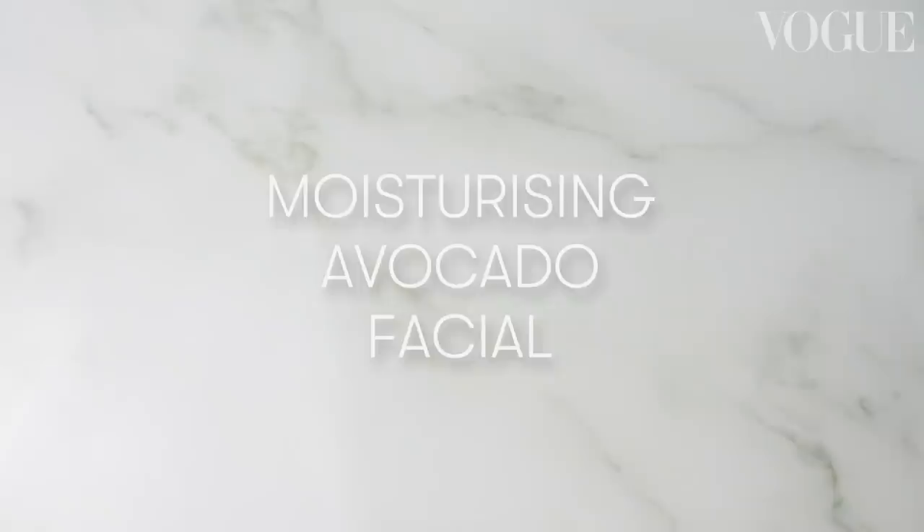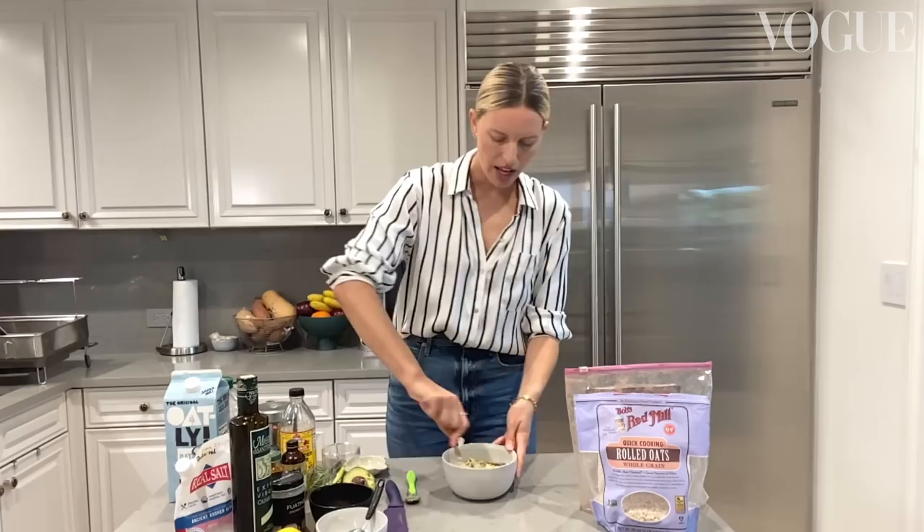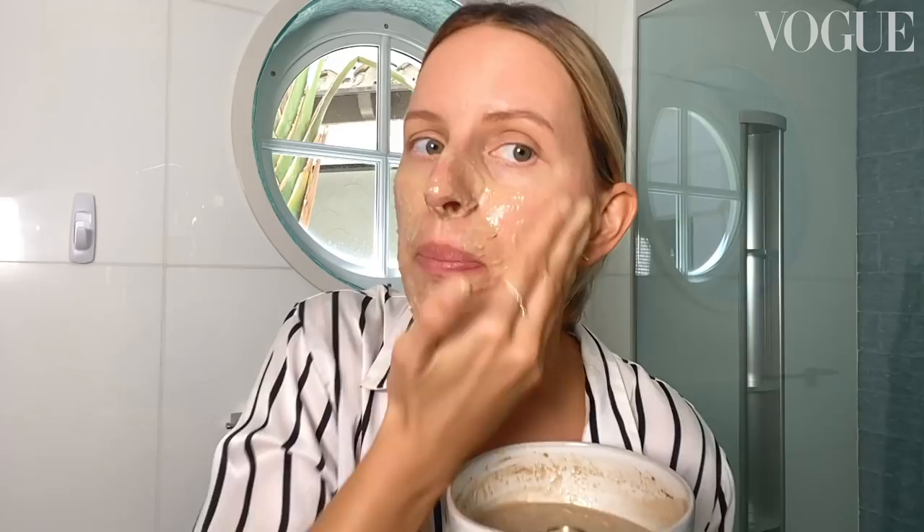Now we're tight, we gotta bring some moisture into your skin. For our moisturizing hydrating face mask: a cup of oats, hot water, cacao, half an avocado, milk, honey — and I'm just gonna mush it. Look at this consistency. This is how you want it to be. Not too runny, not too thick. Moisture!